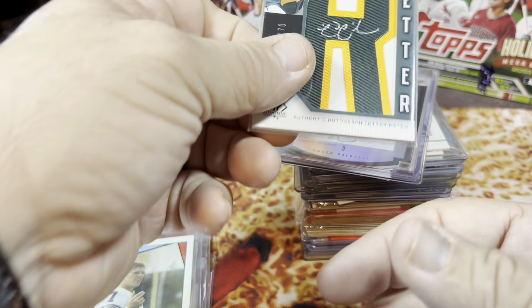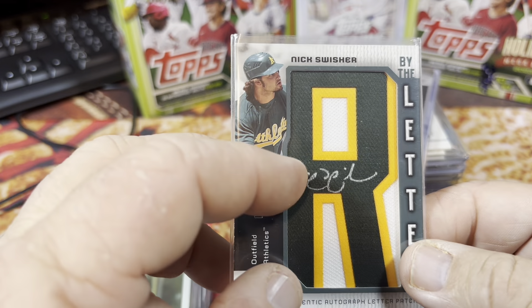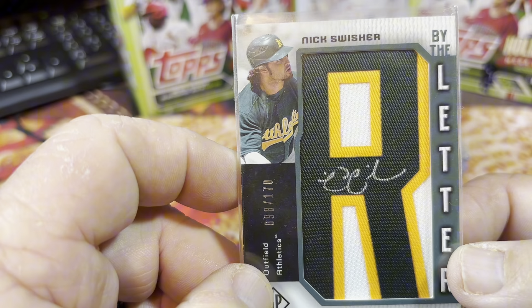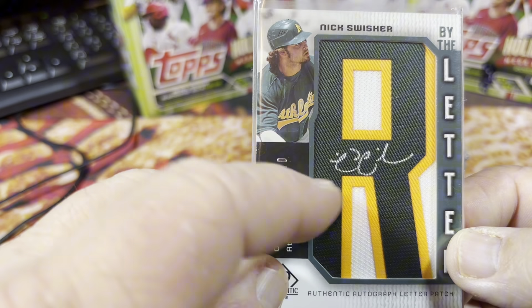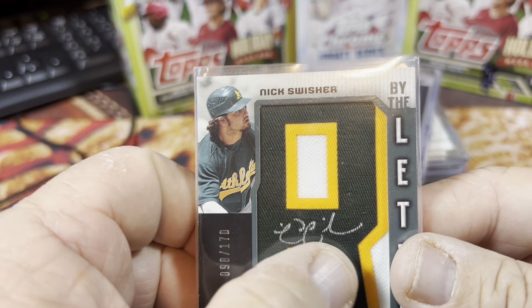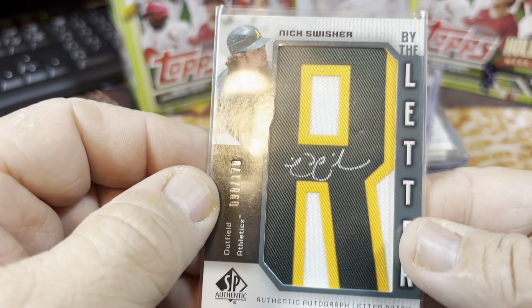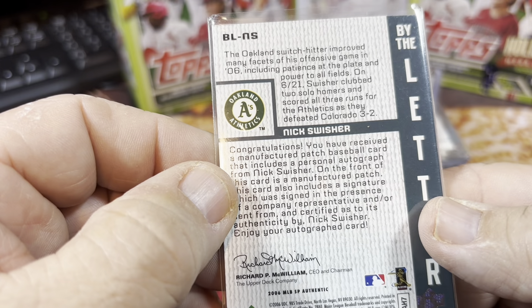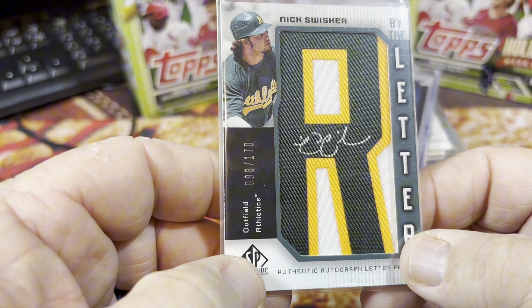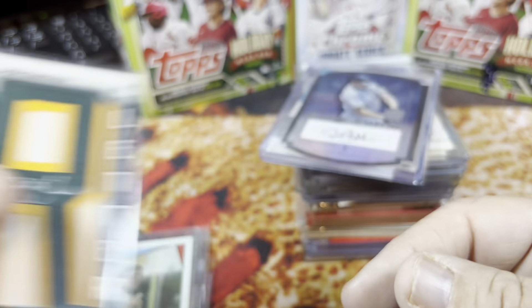This one I thought was really cool — Nick Swisher was a pretty decent player back in the day. This is a by-the-letter patch card, an Authentic Autograph Letter Patch from Upper Deck SP Authentic. It's the R out of the Swisher name and it is signed by him too, numbered 98 out of 170. I'd call him a semi-star. That is pretty dang nice.